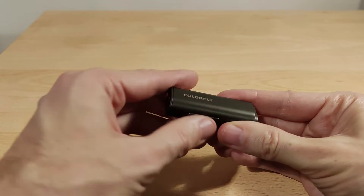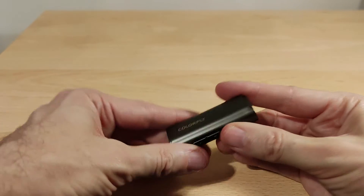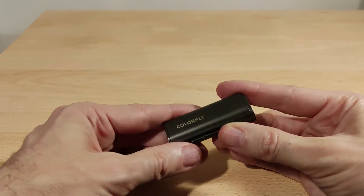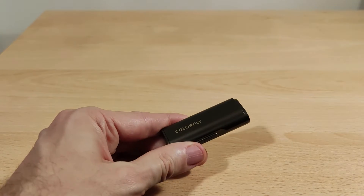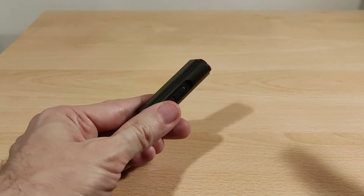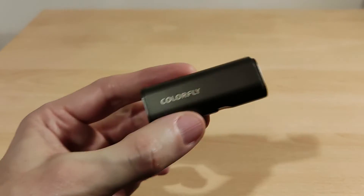It's plug and play, supporting up to 32-bit/768kHz PCM and DSD up to 512. There are drivers available but you have to download them from the website.